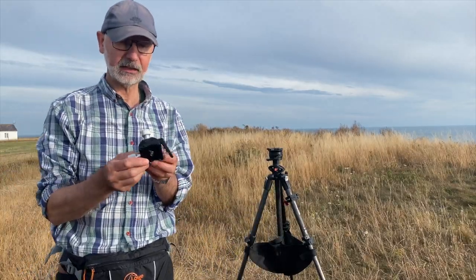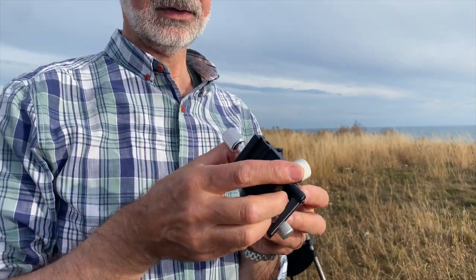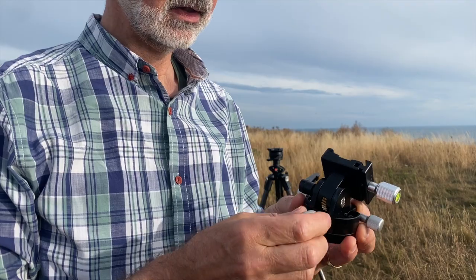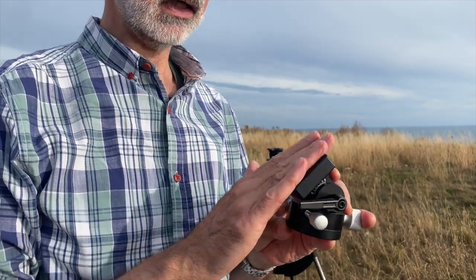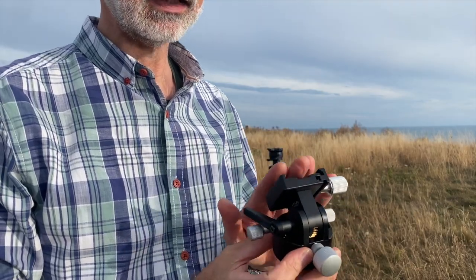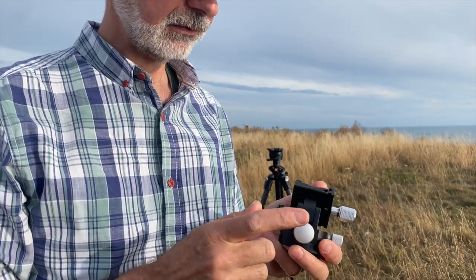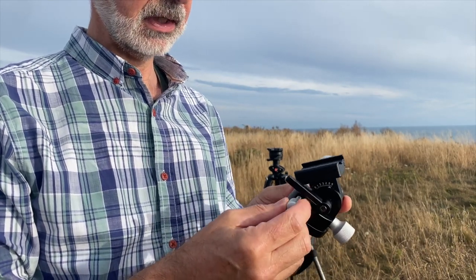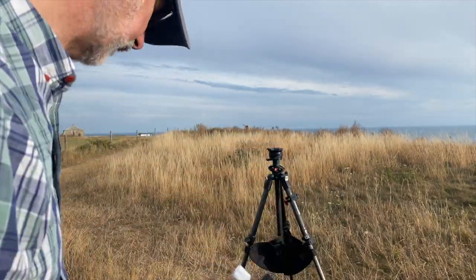The Move Shoot Move wedge is the next stage and this is really nicely put together. It allows us to set a particular angle for the rotator, and that angle will allow us to align it with the north star — with Polaris. It also has a pan facility controlled by these two knobs here, which allows us to give a very precise alignment on the tracker.